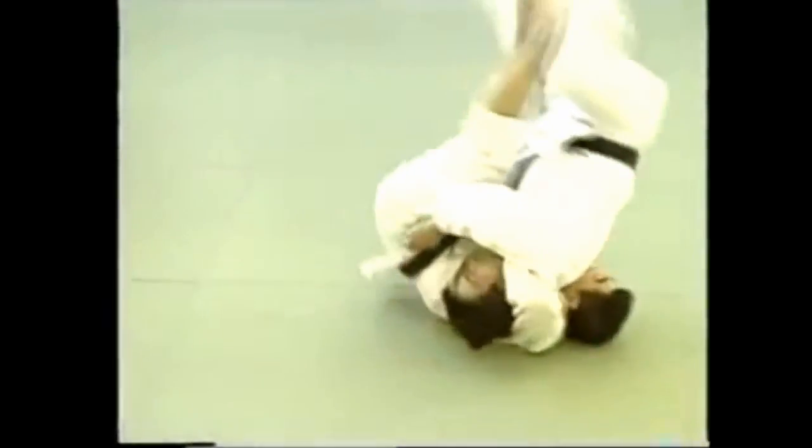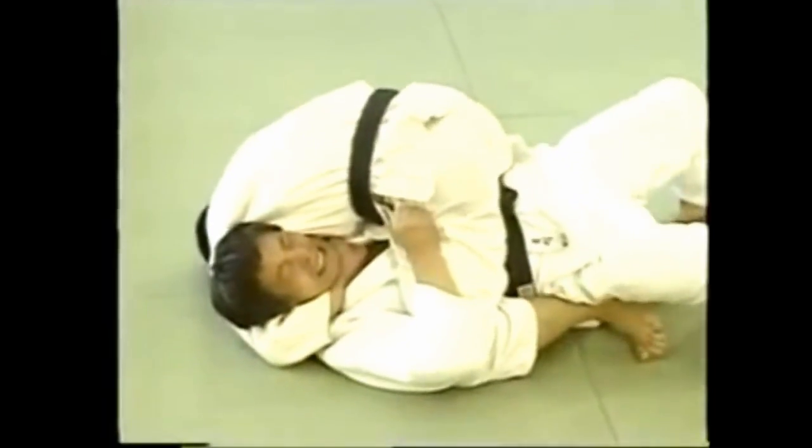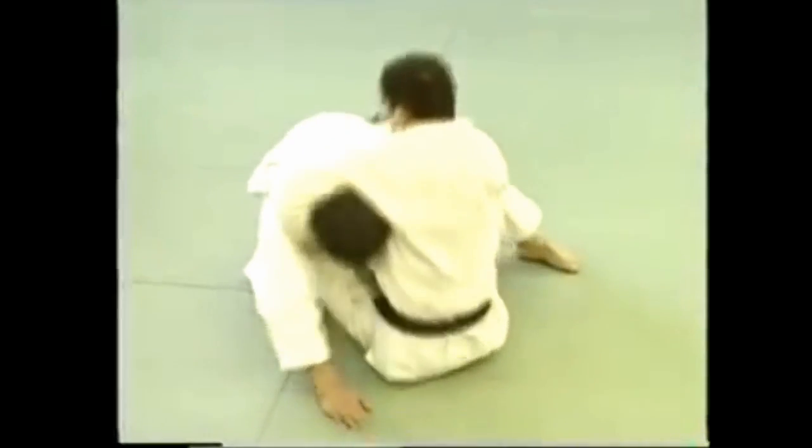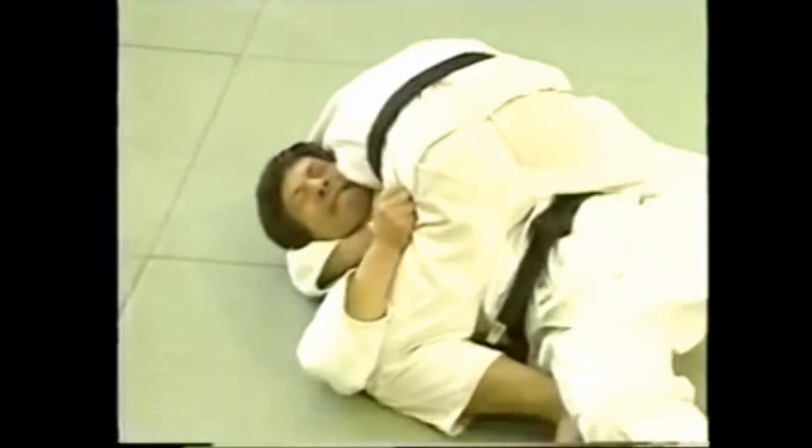Instead of rolling over sideways, you can also roll backwards. When rolling backwards, make full use of your legs and be sure to maintain contact with your opponent's body.